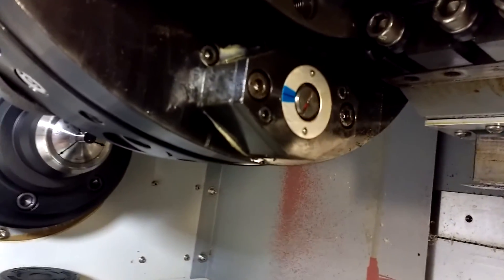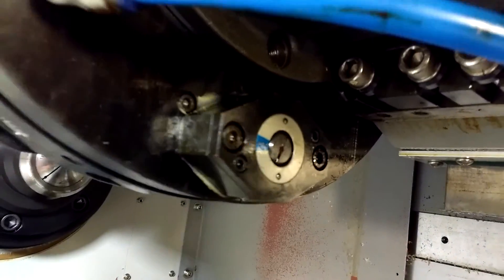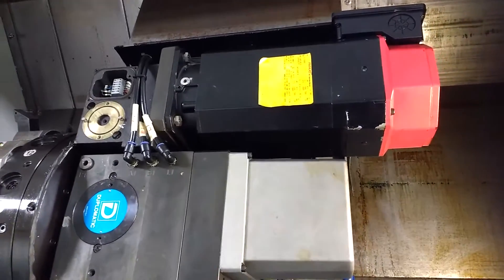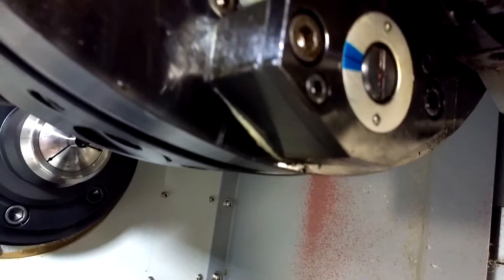Hey guys, so if you have a live tooling lathe with a duplomatic turret and a Fanuc control and you're getting an alarm where it won't home out,